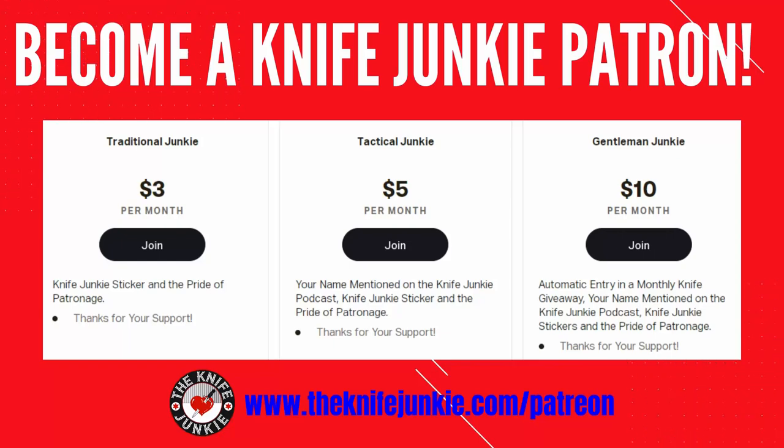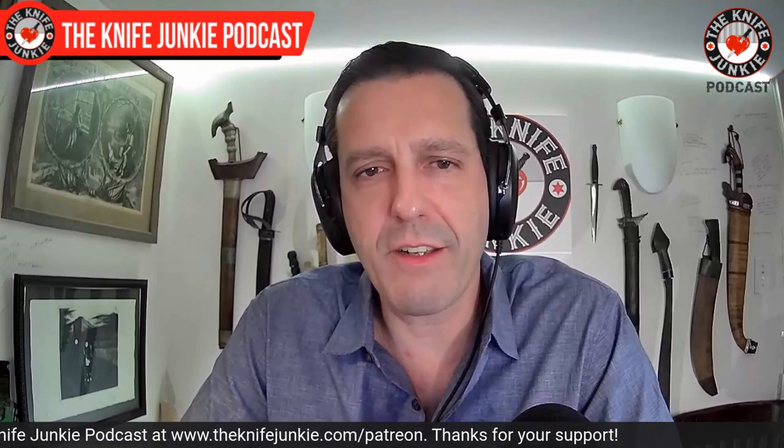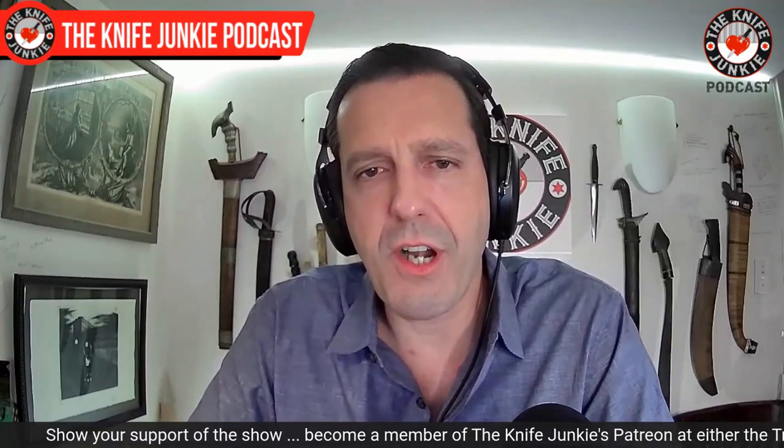We had the honor of having Doug Ritter on the show. We've talked to him a lot — on the regular interview show and on Thursday Night Knives. He's a great person to keep up with. Not only did he design the awesome Mini RSK Mark 1, but he is also the chairman of Knife Rights — an organization that has really helped all of us by changing some antiquated laws in a number of states.